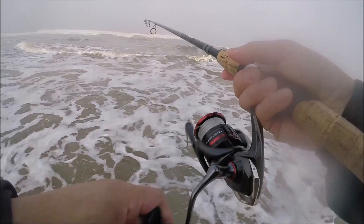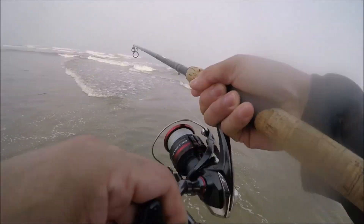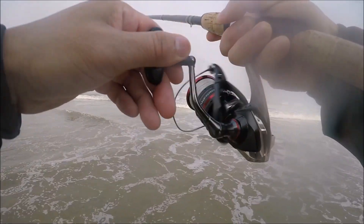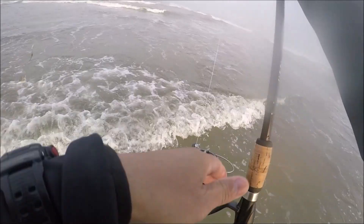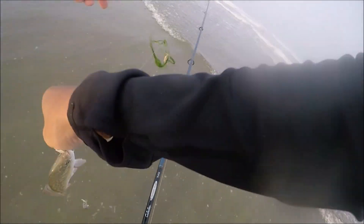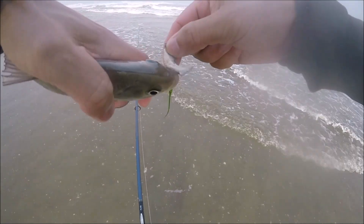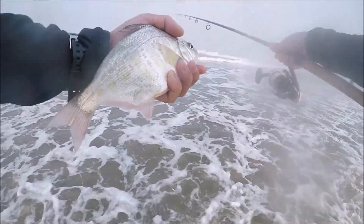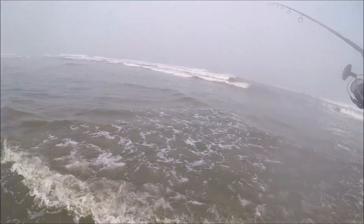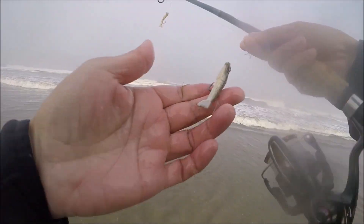It doesn't matter, just out here having fun. There we go — a better one guys! I can tell when he hit. Nice fish — he's definitely a better one than the last. There he is — about the same size. Alright, there we go! Third fish, probably about nine, nine and a half inches — not very big, but fun. That's a male. Catching them on these Gulp sand shrimp — not sandworms, sand shrimp, these guys right here.